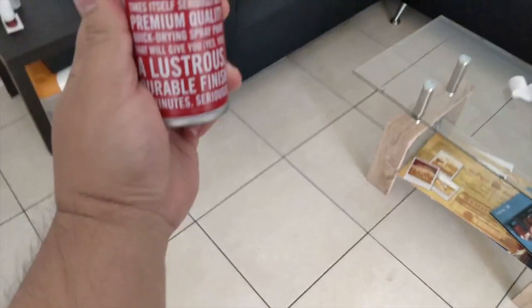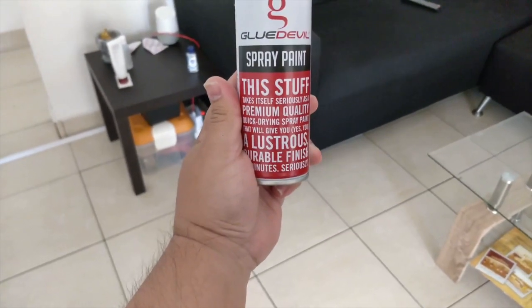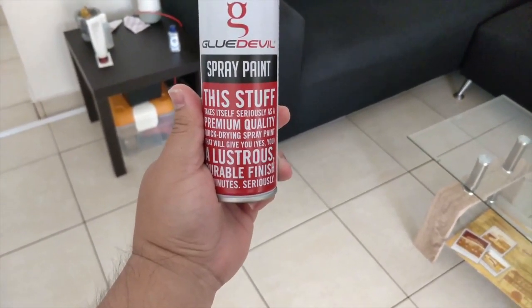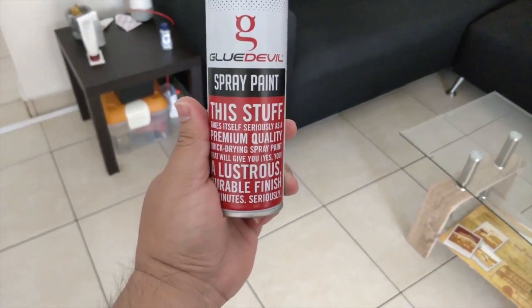I had to run out to the store and get another can of Blue Devil — as you can see I've got it with me now. This is bought at Jangeris and it's about 75 Rand for the can. I'm going to re-spray the mirror caps that I showed you earlier on.